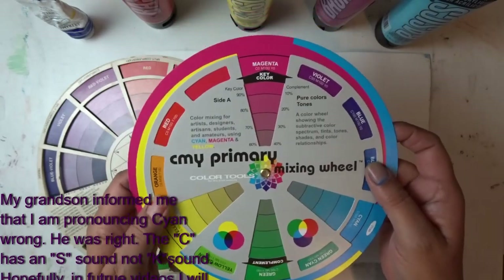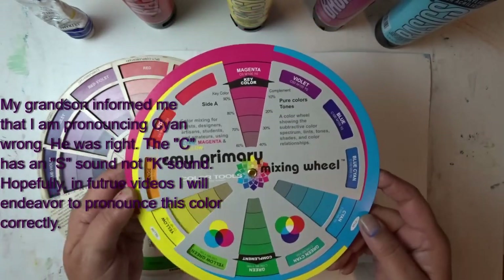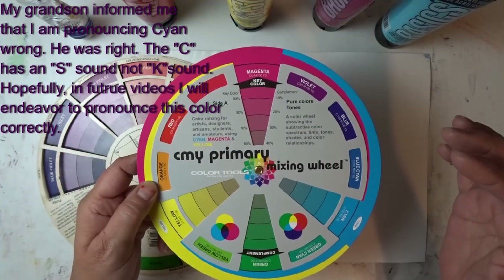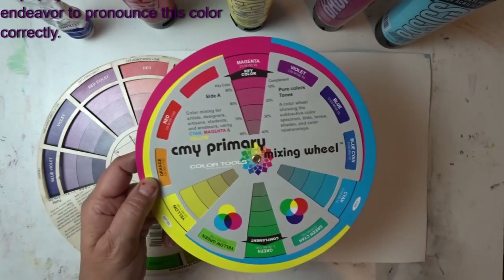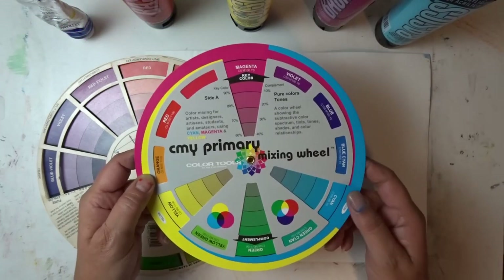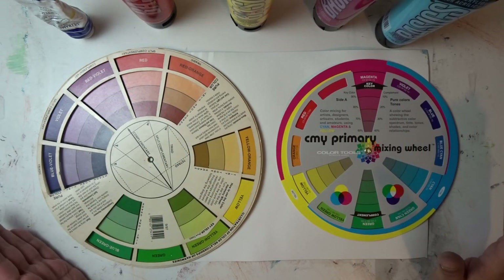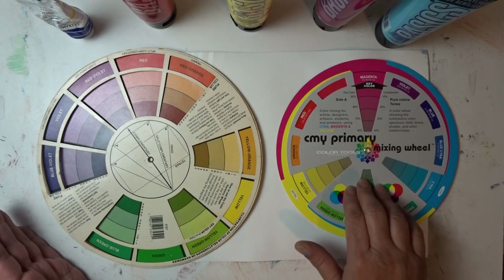He suggests — and I've watched other videos on this as well, there are numerous ones you can look up — that magenta, cyan, and yellow are the true primary colors. All I'm going to show you right now is a demonstration as to why I'm going to prefer this CMY color wheel from now on.